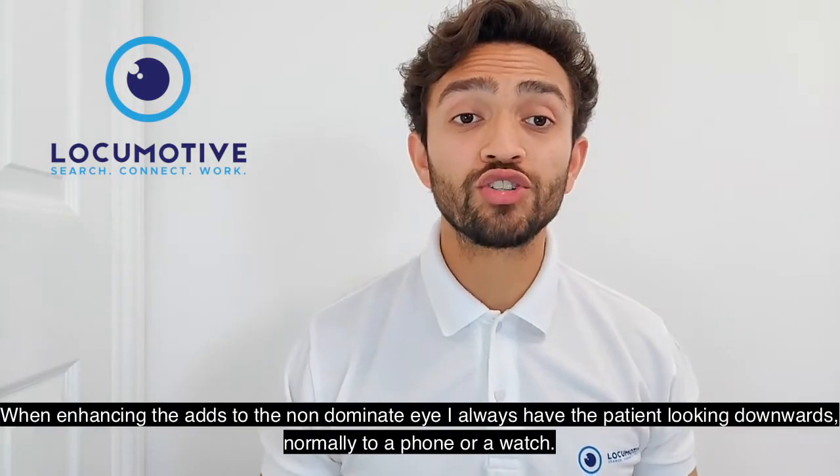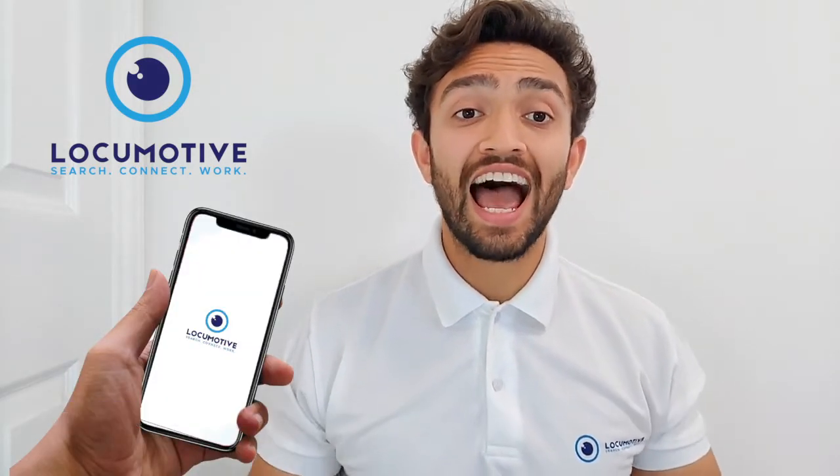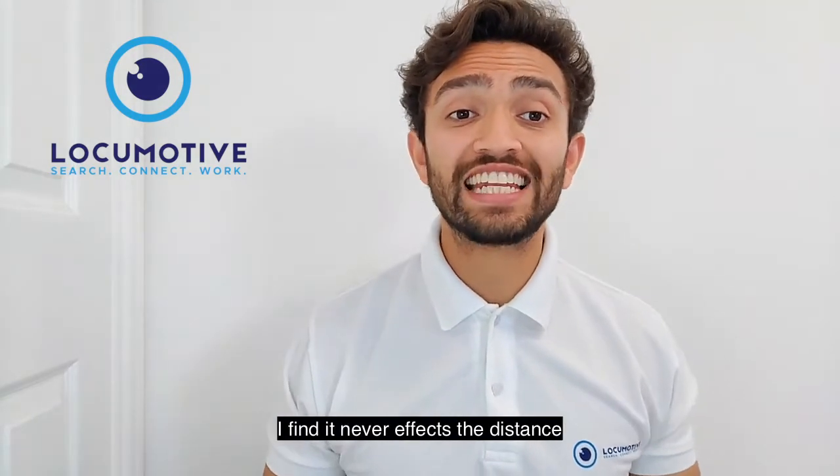When enhancing the add to the non-dominant eye, I always have the patient looking downwards — normally towards a phone or a watch. Add +0.25 to the non-dominant eye and if it helps, give it. I find it never affects the distance.